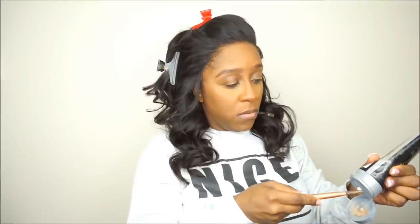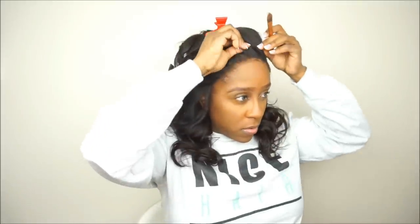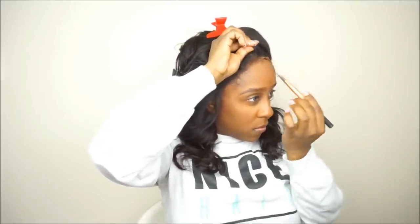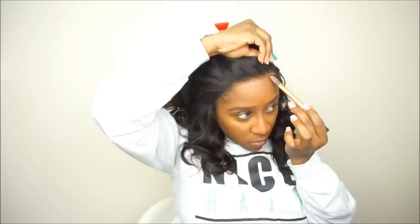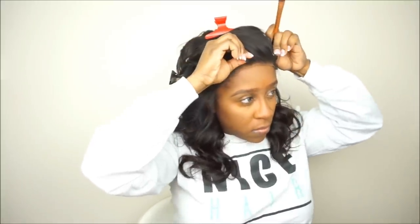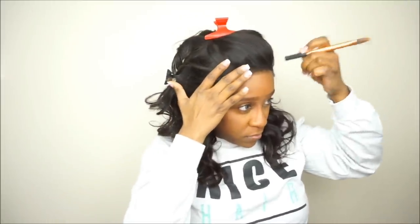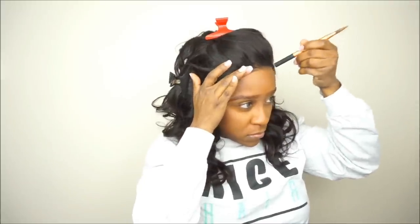A lot of times you might not have to go ahead and apply gel or anything like that to the front of your hairline. The only reason that I did was because I was going to be wearing this wig for a couple of days, and I just wanted to make sure that front hairline was not going to flap up anywhere. That's why you see me applying the Got2B gel to the front of my hairline. I'm not applying a lot because the band has already made my wig fit snug. I just want to make sure that hairline is not flapping up if the wind blows a certain way.